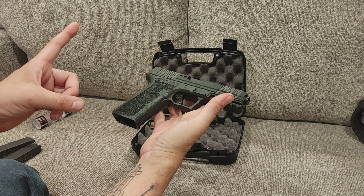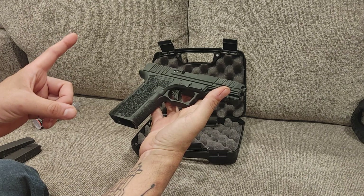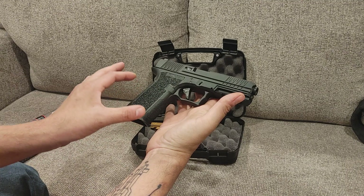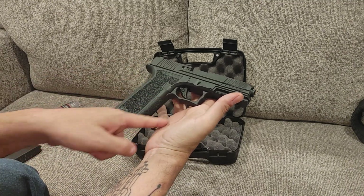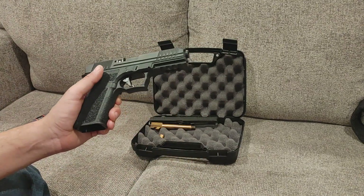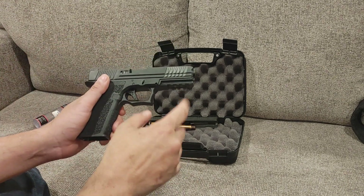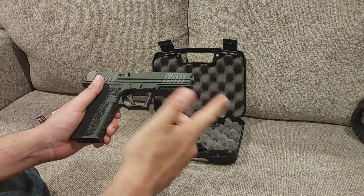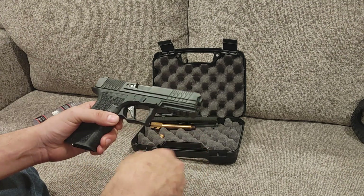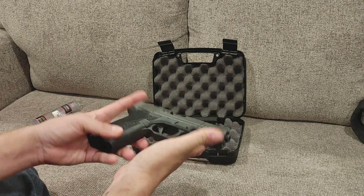Number one, Glocks are boring AF. This makes up for that by having, number one, a 1911 grip angle, but number two, much better texturing, higher cut here. I'm going to get rid of this finger ledge because I've never seen anybody two-finger up there. It has a 1913 Picatinny rail, unlike the Glock accessory rail — although I believe Gen 5 has gone to Pic rail. It has better slide cuts, better detail cuts, and I just think overall it's a better-looking and feeling handgun.